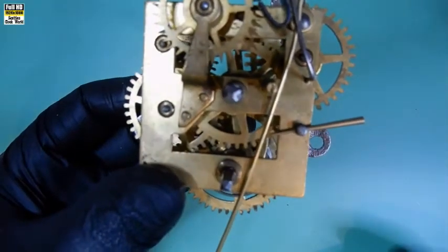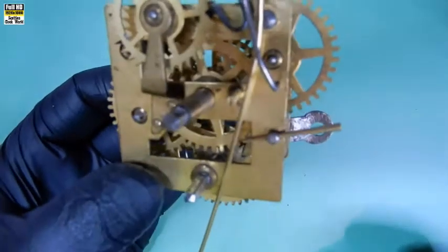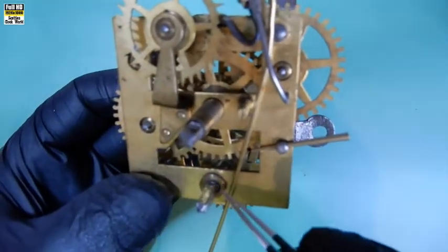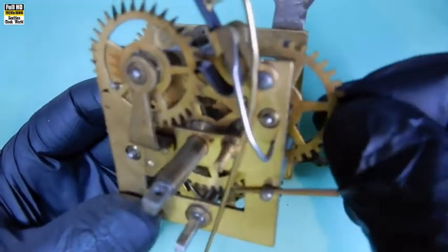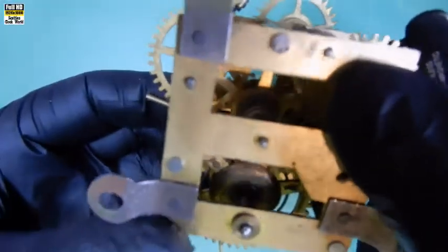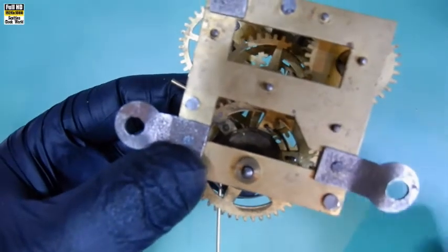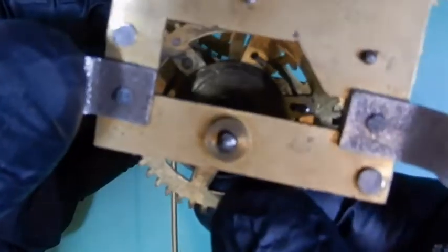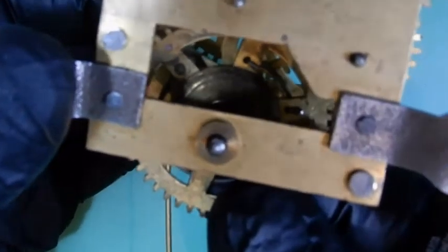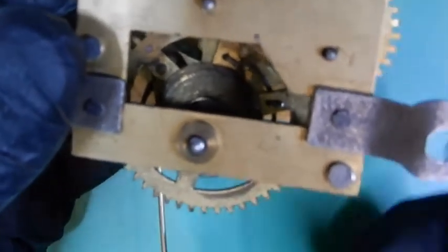A quick look over the movement - the pivots and bushes seem to be all pretty loose. I think there'll be a fair amount of re-bushing to do on this. We'll have a look at that one there first; you can see the amount of slop in it. Turning it over onto the back - look at the movement in that - that'll have to be re-bushed, guaranteed.